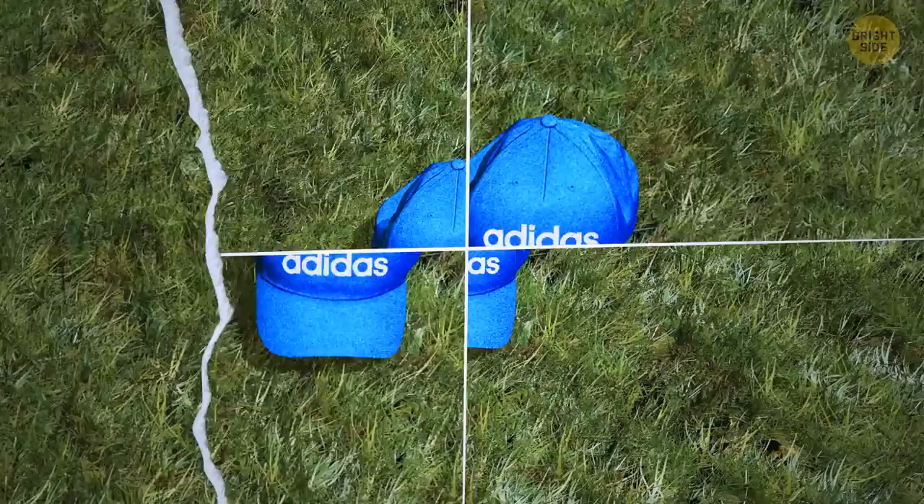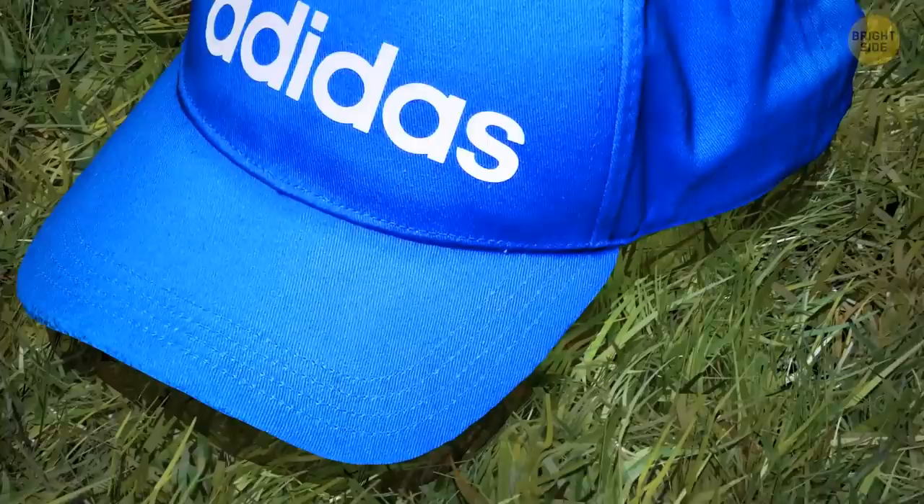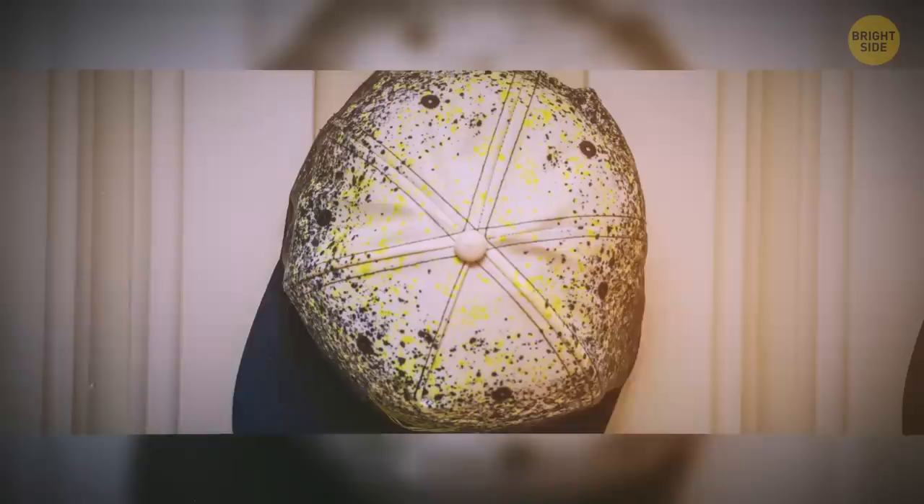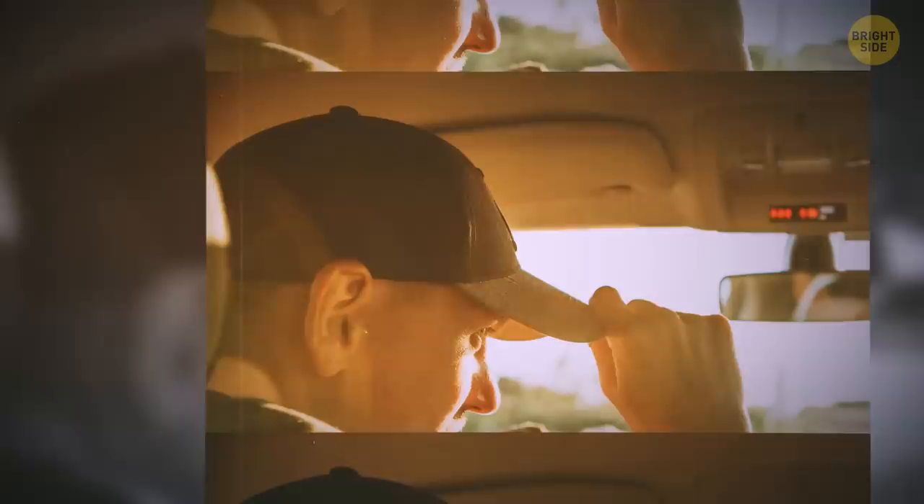Don't put your baseball cap on just yet — take a look at it for a minute, and you'll notice there's a small button on the very top. Way back when people started using fabrics to cover their heads, the button was actually functional. Since it sits where the fabric panels come together, it helps keep the cap crown in one piece. Now, with advances in fabric and pattern design, the button is more of an aesthetic feature, covering the joint point of the panels.